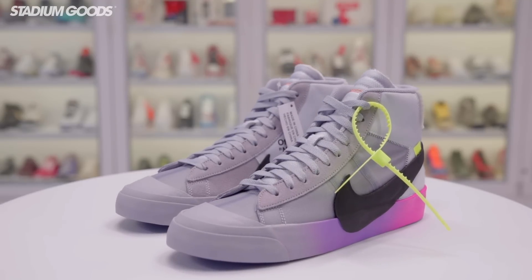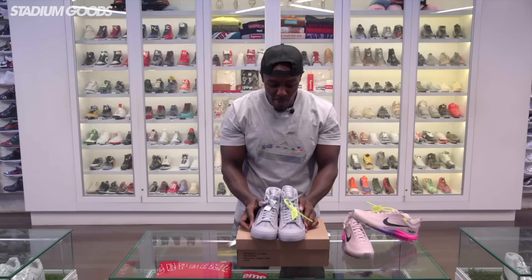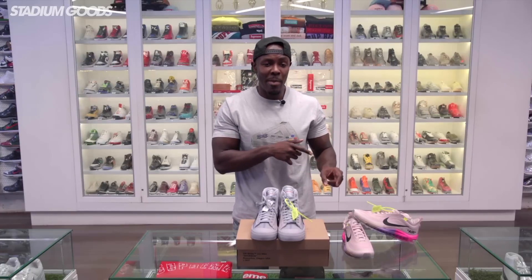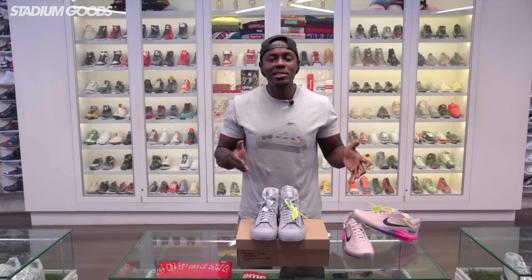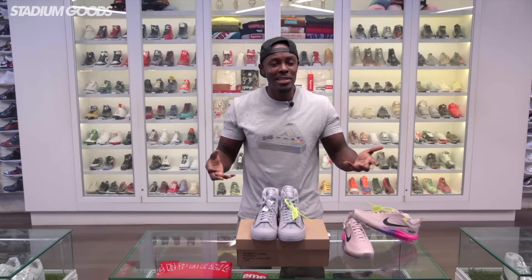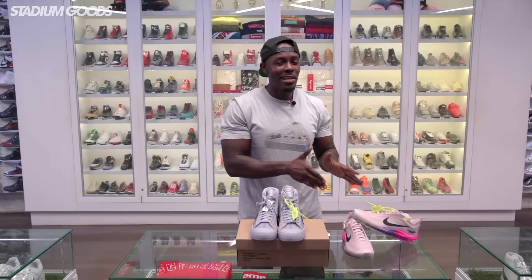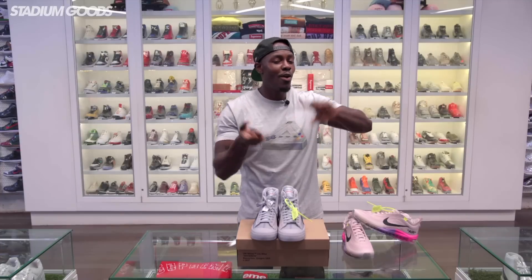I'll give you guys one last look at the Nike Blazer Queen of Queens, brought to you by Nike, Serena Williams, and the Off-White brand. I have both here — to my immediate left we have the Queen of Queens Air Max 97, which is also a dope shoe. Let me know in the comments which one you're leaning towards. I really like both, but if I had to choose I may lean towards the 97s — but these Blazers are super fire.